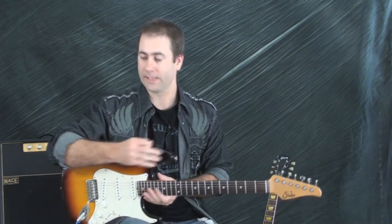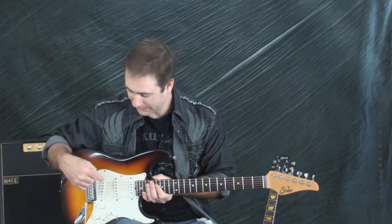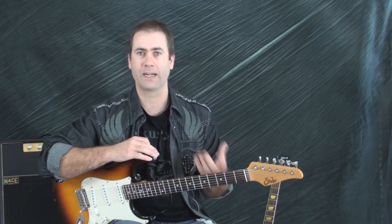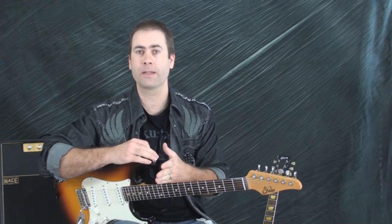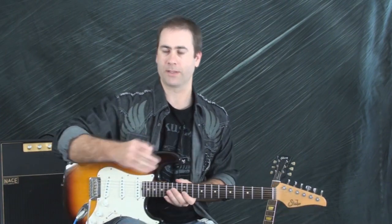In general, when I talk about a Strat style guitar, I'm talking about something that has single coil pickups — three single coil pickups. A Telecaster typically has two, although some have three. The body is typically made of alder or ash, and not usually mahogany like a Les Paul, or basswood as some other Les Paul style guitars are. So we're going to have a different sound, primarily because of the electronics. If you have a Telecaster, you still have the single coil pickups and you'll still get that sound.